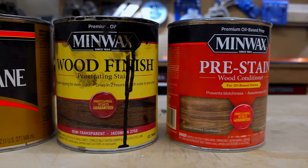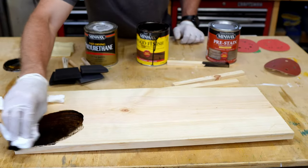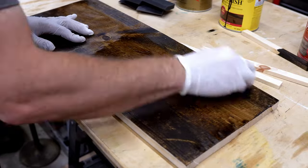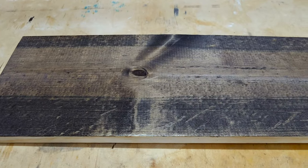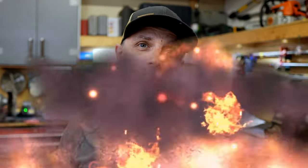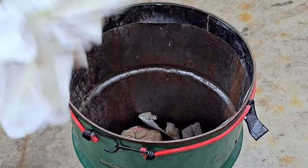The first piece of wood involves just staining with a rag — no pre-stain or wood conditioner, no polyurethane protective finish at the end. When you're done with your stain rags, don't just throw them in the trash — you run the risk of starting a fire. What I typically do is lay them flat on my garage floor, let them dry out, and once everything is completely dry then you can go ahead and throw them in the trash.